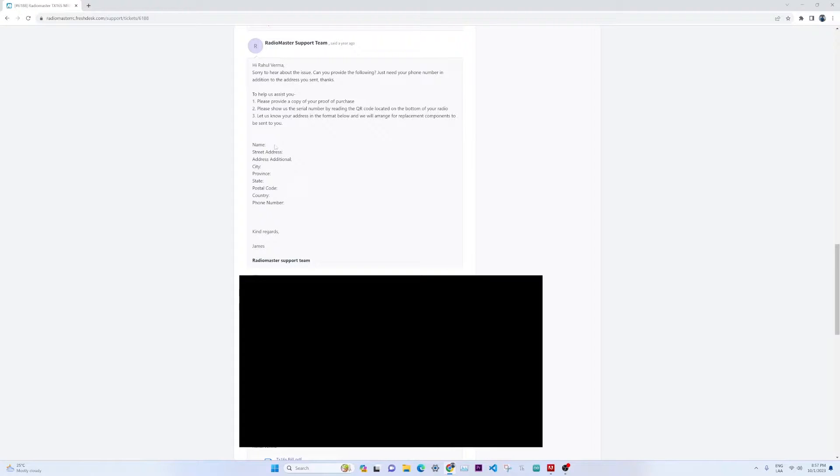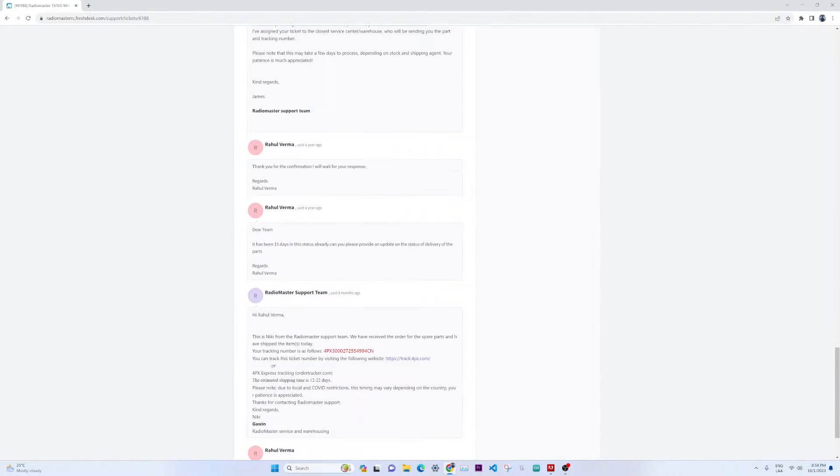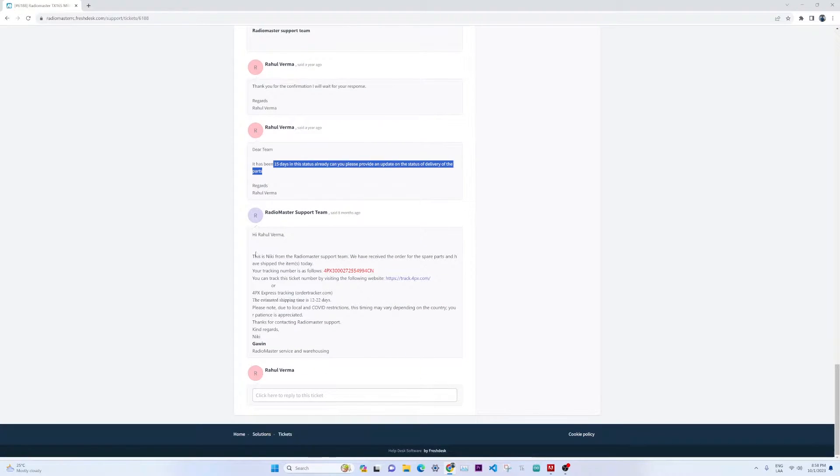I replied to them with the serial number, address, and bill attached. They confirmed the details and said they would be sending the part soon along with a tracking number. After 15 days I followed up, and they replied with the tracking number and shipping details. That is how I received my replacement motherboard right at my house.